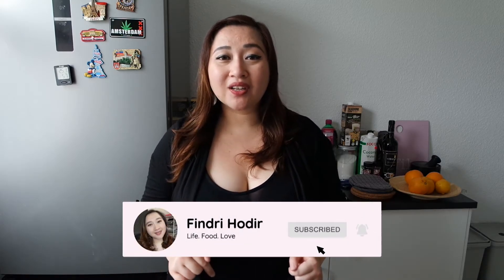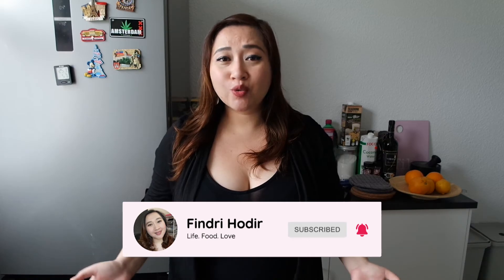Before I start cooking, don't forget to subscribe, like this video, and hit that little notification button so you won't miss anything when I upload new content. Thank you so much for your support — I've earned quite a lot of watch hours lately. I need the watch hours to monetize my channel. Alright, let's put on my apron and start cooking!